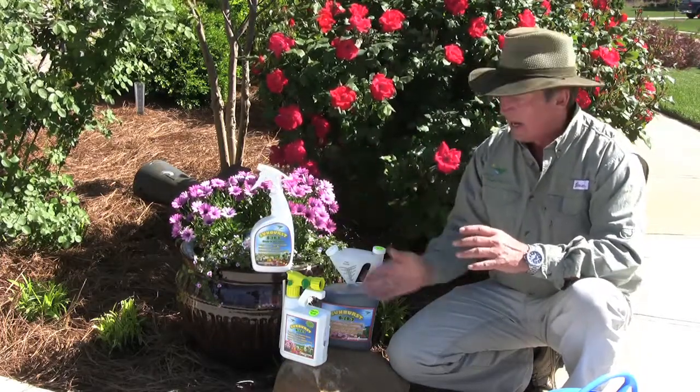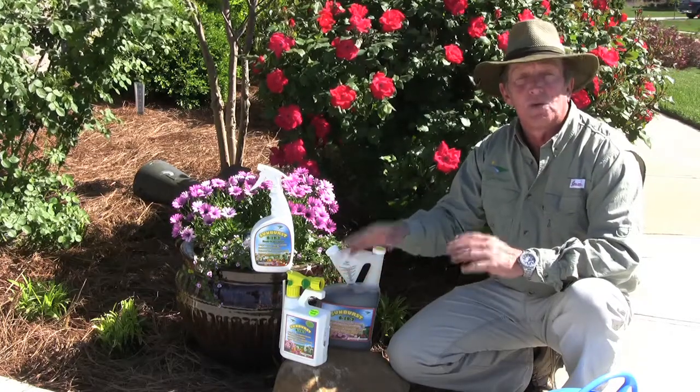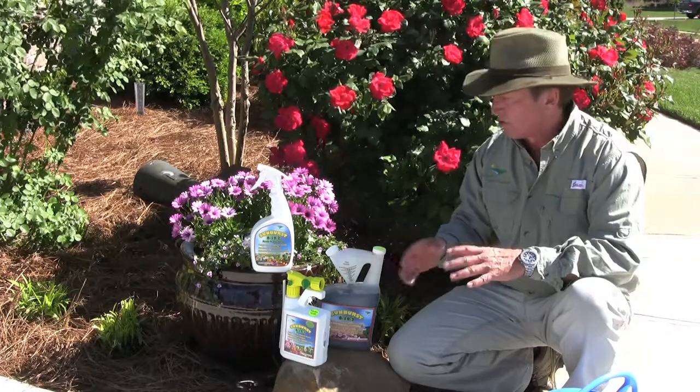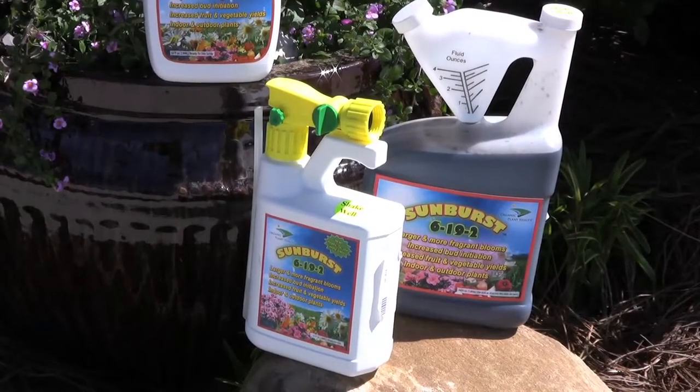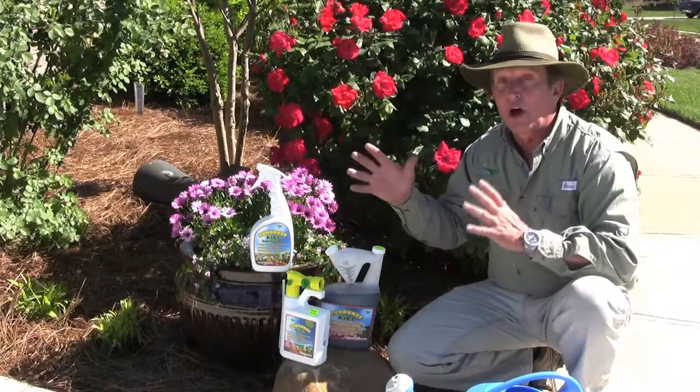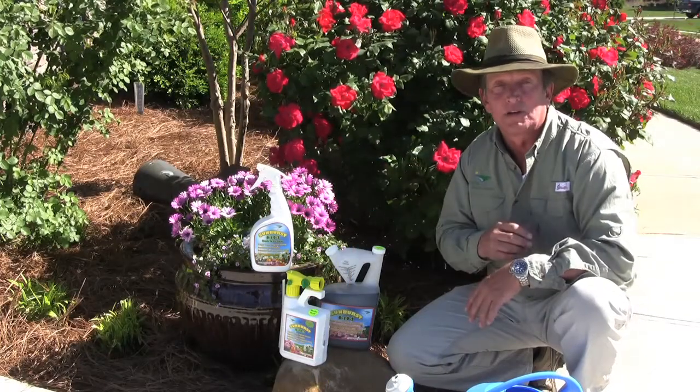Now this product also comes in an easy to use hose-in spray where you can do all the shrubs and plants around your home, as well as your flowers, into this easy tip and pour for refilling containers, such as that favorite watering can. So it's a great product for all those ornamentals and flowering shrubs around your home.